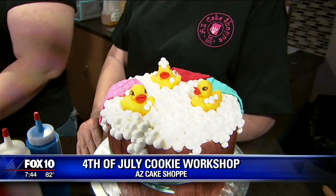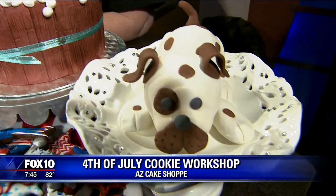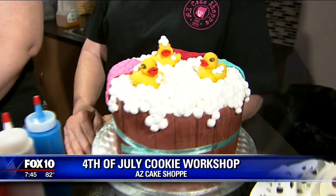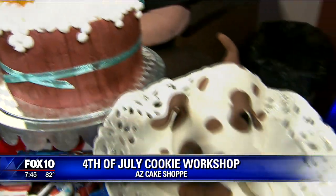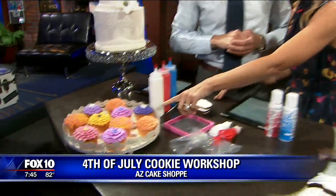We have some samples of the classes that we have. Today and tomorrow we're doing the 4th of July cookie workshop. We also have our bath time ducky class — that is so adorable. We also have our fondant puppy class, our garden party cupcakes. Look at these garden cupcakes, I love these.